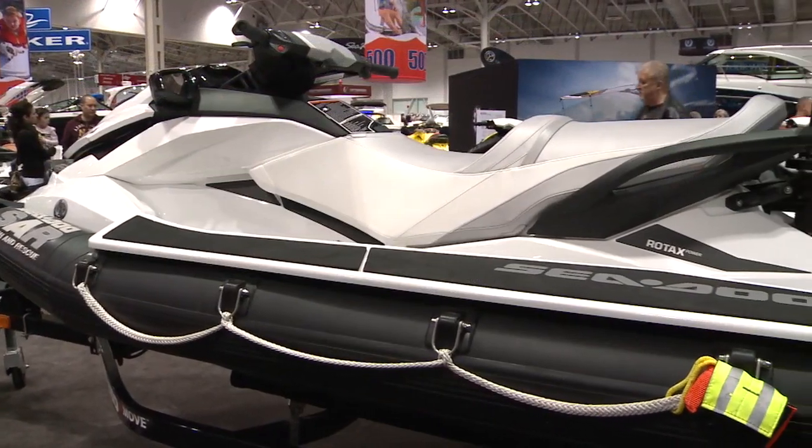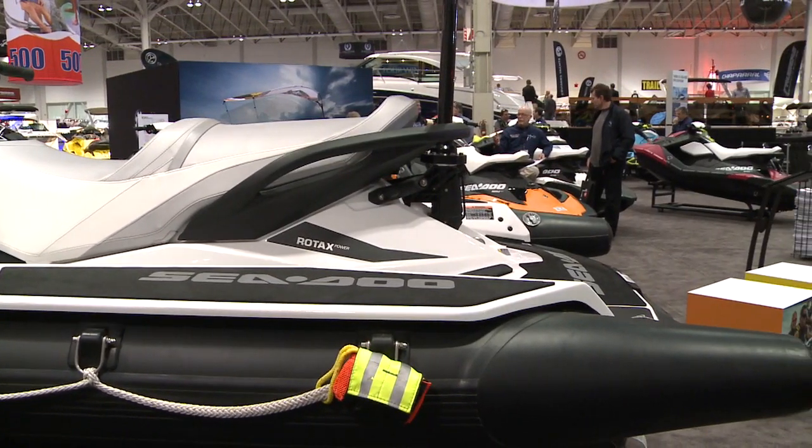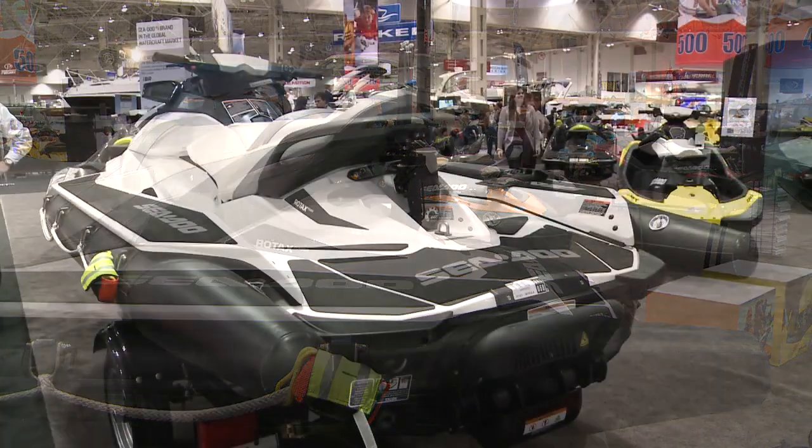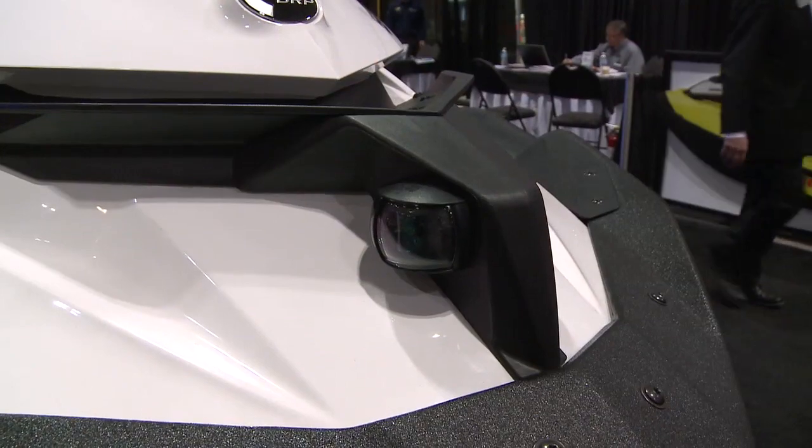What we've done with this product is basically start from a vehicle that has the same power that is recognized in a watercraft, the same maneuverability and agility, and it's a vehicle that we have made quite a bit more rugged in order to be able to accomplish some of those rescue missions. It starts with one key feature that we see as the navigation light.